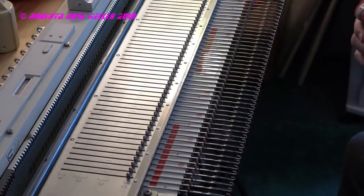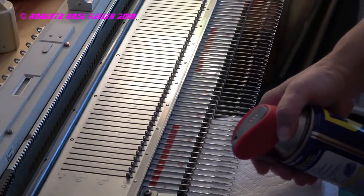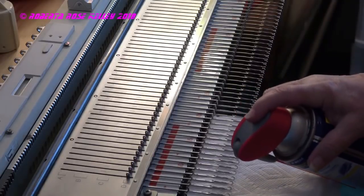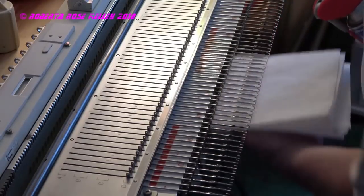I take some paper towel and I put it underneath the needles — they're all out to hold — and then oops, this one goes on the top. Go real fast, wipe it, go some more.